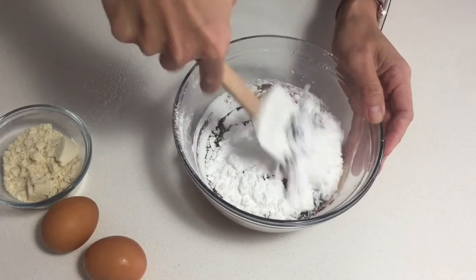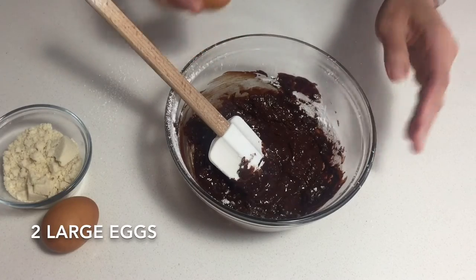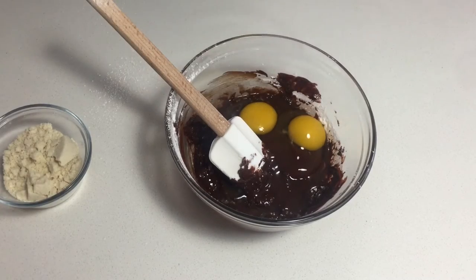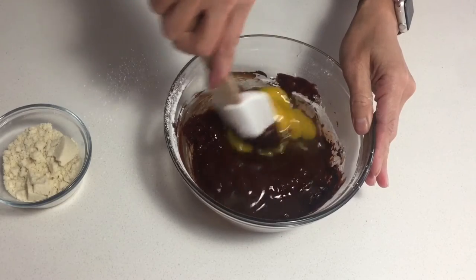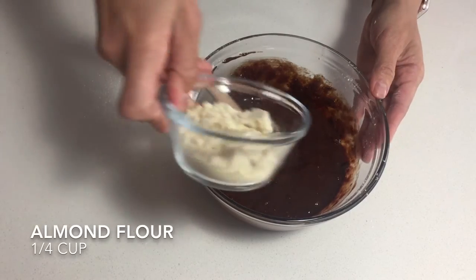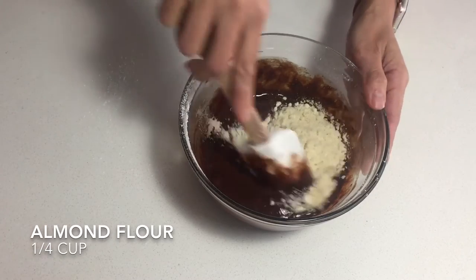Mix that up again, then add in your eggs and mix once more. Once that's nicely stirred, add in your almond flour and mix again.